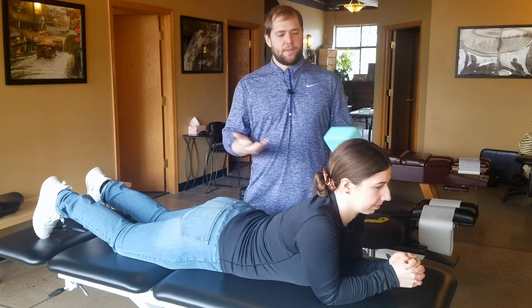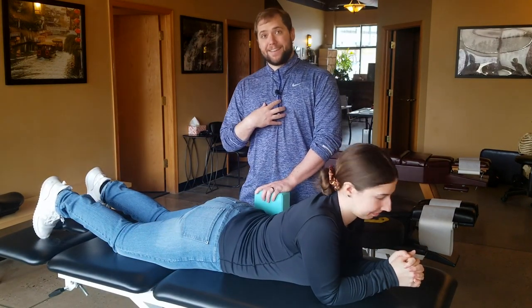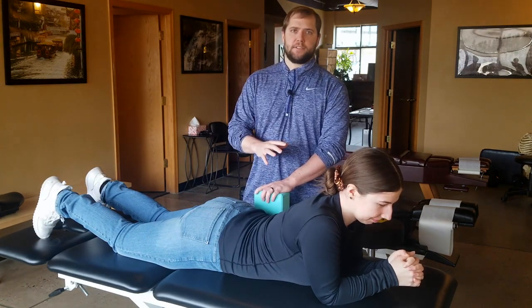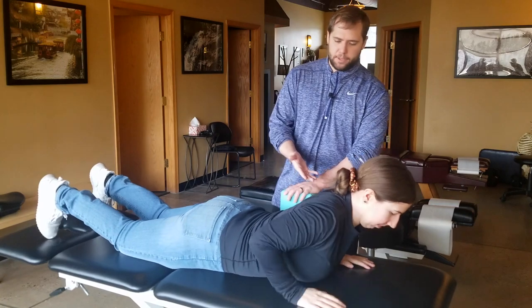Hi everyone, Dr. Ben here with Hannah. We're going to show you guys how to go through some planks, how I like them to be performed, and some common mistakes as well. So let's start from the beginning with the plank everybody usually knows, which is on your elbows.